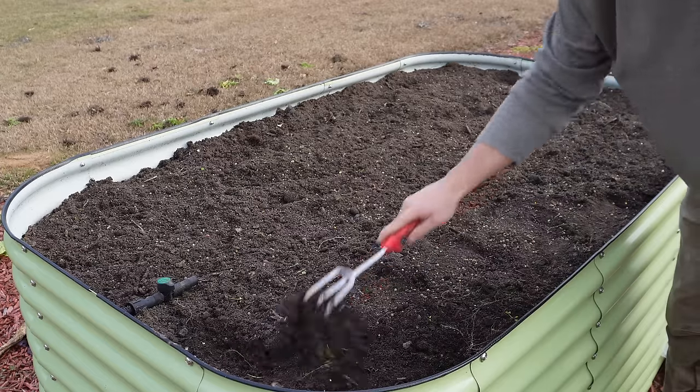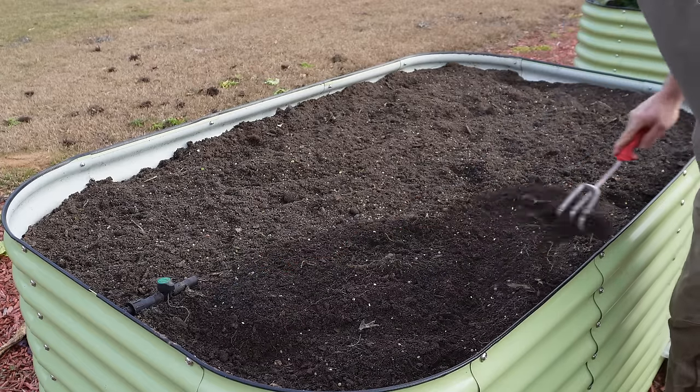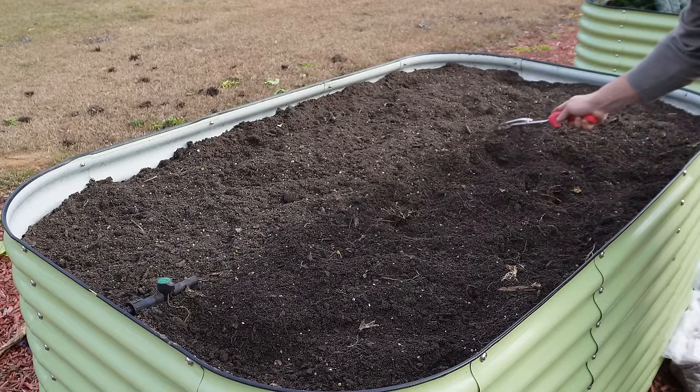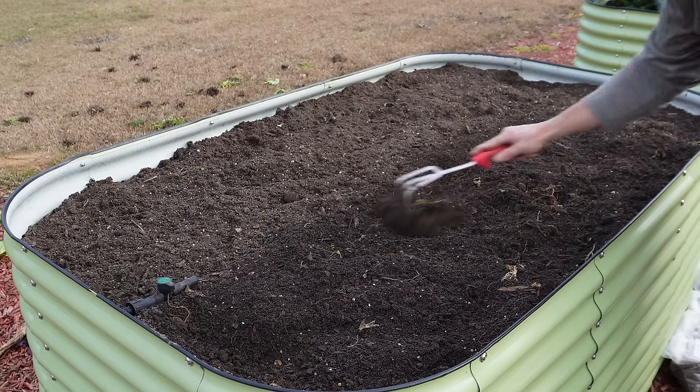Last thing I'm going to do is take my little scratcher and just incorporate those seeds into the soil a little bit — don't need to cover them real deep, just try to get a little better seed-to-soil contact than just having them sit on top. In a minute I'll soak that down pretty good with a hand nozzle and be sure to keep that soil nice and moist for the next few days until all those seeds germinate. If you're going to plant cover crops in the dead middle of winter like we're doing today, pick a little stretch of warm weather. We're in the 70s today and it's supposed to be fairly warm for the next few days, which should give us pretty good germination — I wouldn't want to do this on a stretch of real cold weather where germination could be significantly slowed.